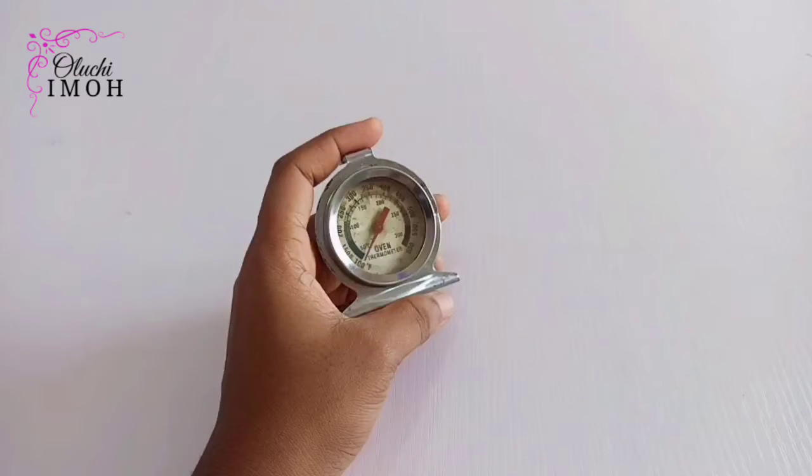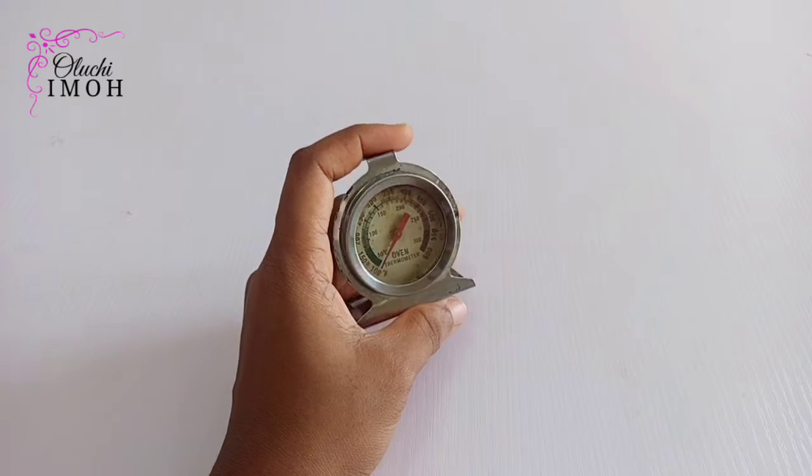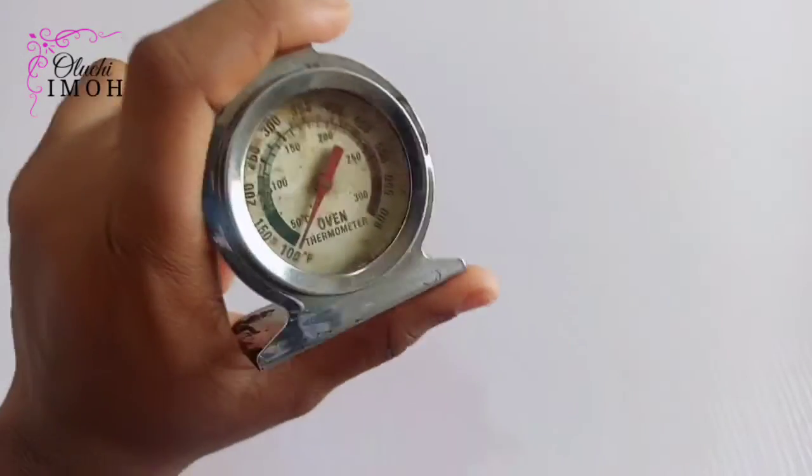Hello, beautiful people! I'll be dropping some more information at the end of this video, so please watch till the end. Welcome and welcome back to my channel. My name is Obichi Imo, and on this channel I talk about cake business. In today's video, I want to show you how to use this oven thermometer.